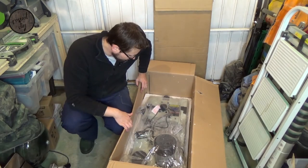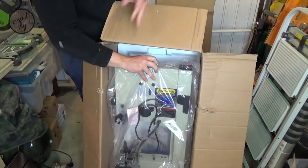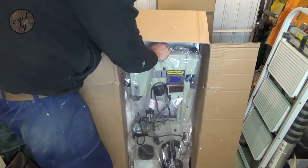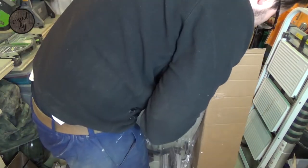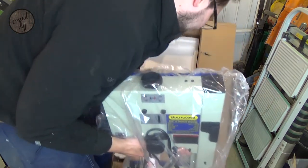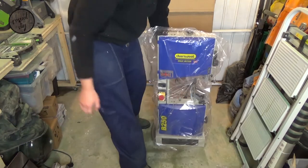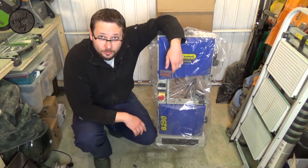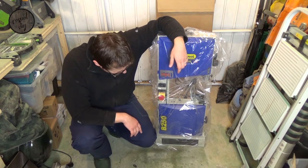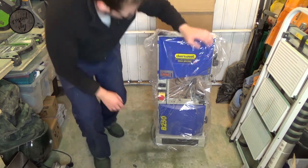Now look at this bad boy — looks absolutely awesome! Let's get it out. So here it is — my brand new Charnwood 10 inch premium bandsaw B250. Let's get it out and see how it performs.